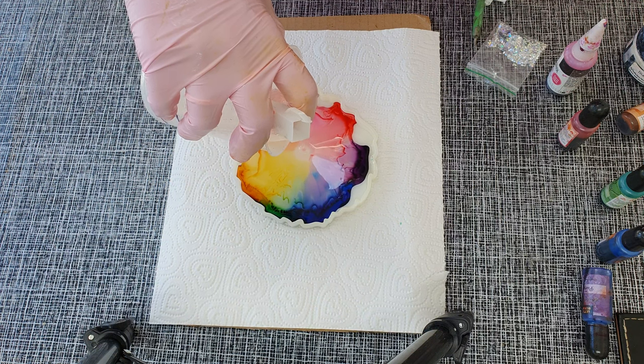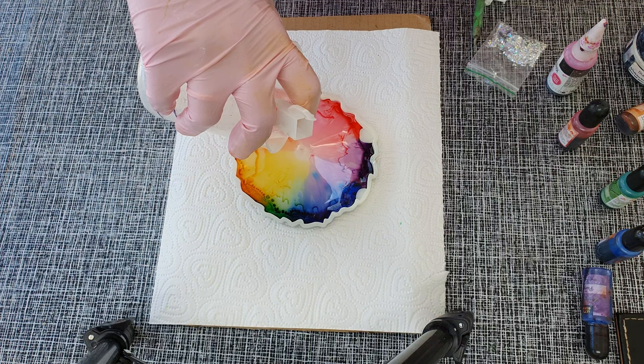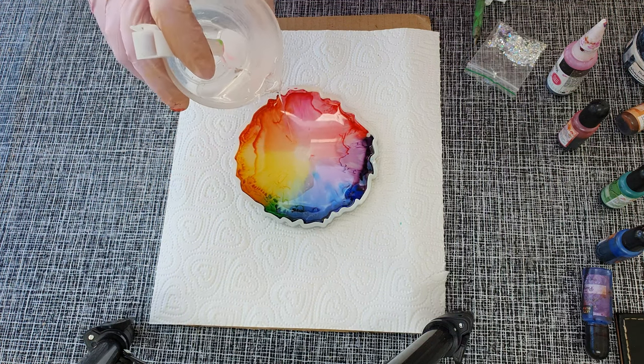Beautiful! All the colors are so vibrant. I really love Letterman and gold ink — they are so vibrant and I always have amazing results with them.